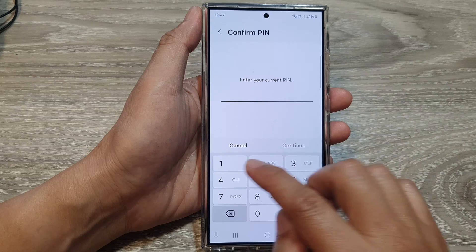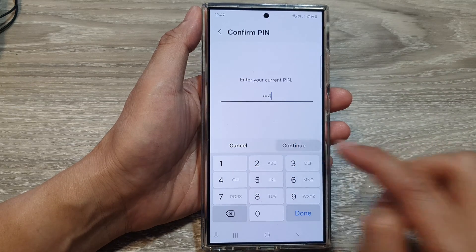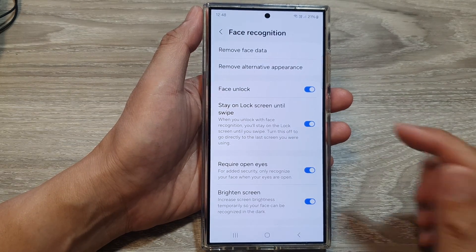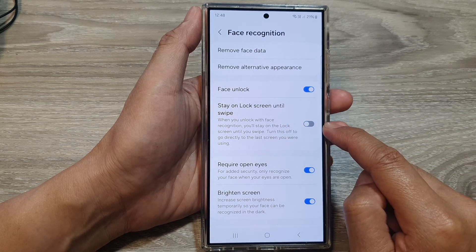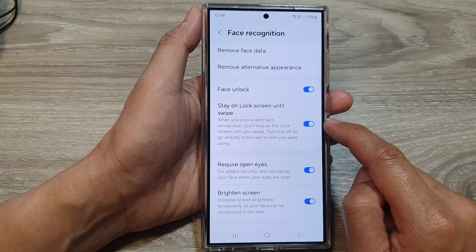On this screen, put in the current PIN, then tap on Continue. Then tap on Stay on lock screen until swipe. Tap on the toggle button to switch off this feature or turn it on.